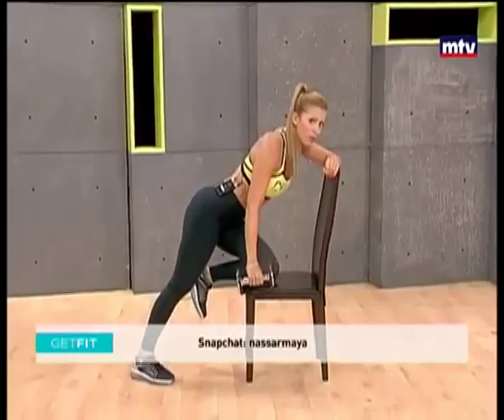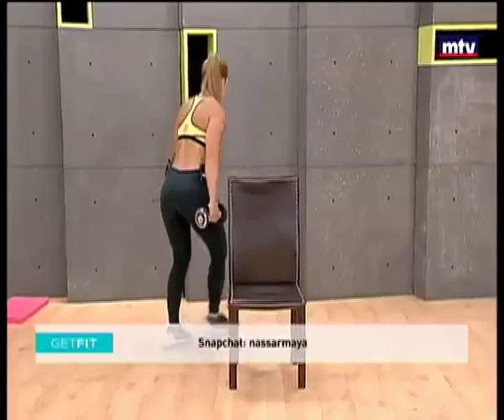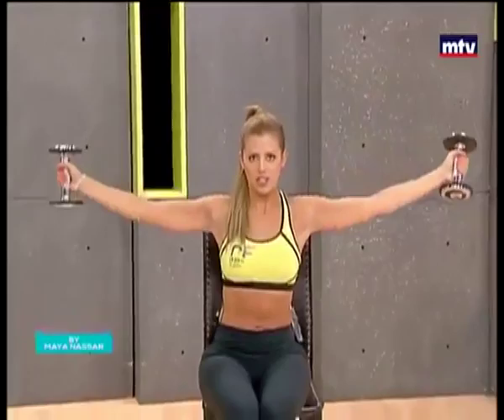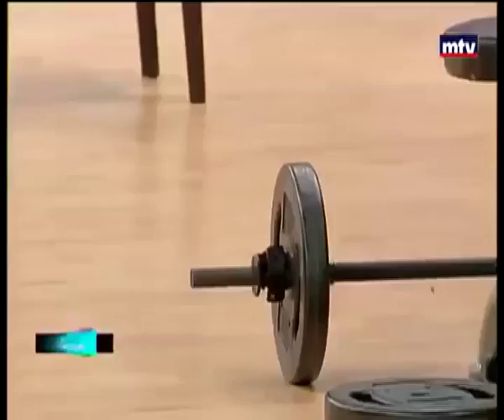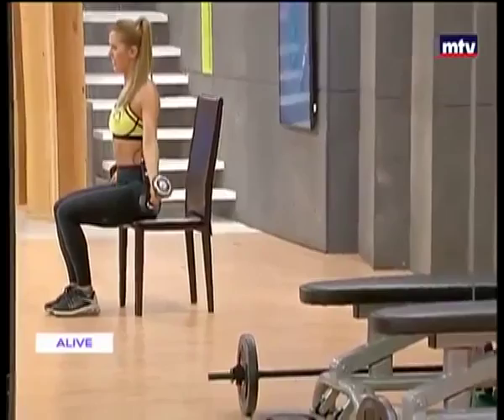So now let's do our shoulders. Let's turn the chair facing forward. We're going to sit facing the camera, place the dumbbells on the sides, and we're going to do an exercise called windmill. Keep that back straight. I always advise you to work out in front of a mirror so you can check your form. Let's go all the way up, keep breathing, come back down nice and slow. This exercise is very effective and it trains the shoulders.